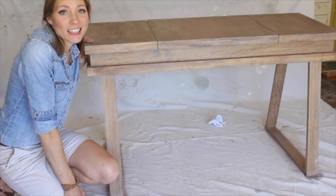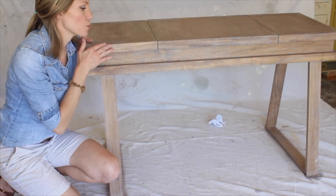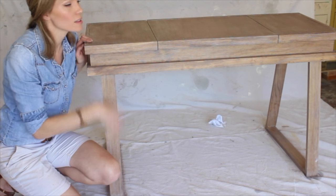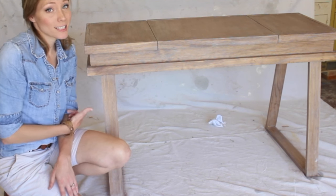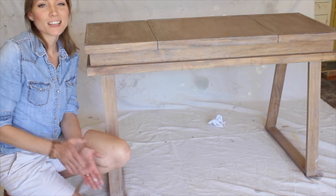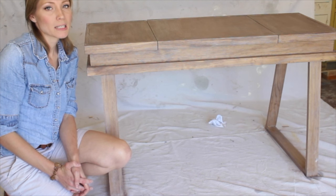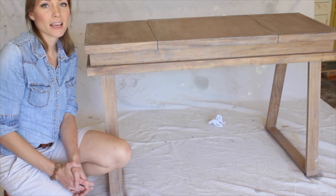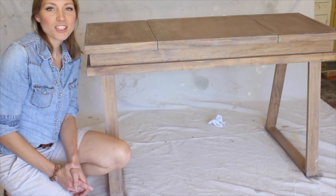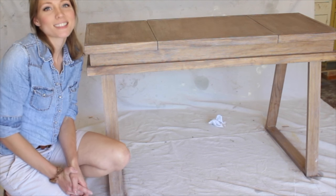I just finished and I love how it turned out. The white wax settled into all of the grooves and the grain and it looks awesome. If you like the desk design that I created and built, be sure to check out my blog for free downloadable build plans under the name 'Three Compartment Desk.' Thanks for watching — be sure to subscribe if you want to watch more of my tutorials. Have a great day!